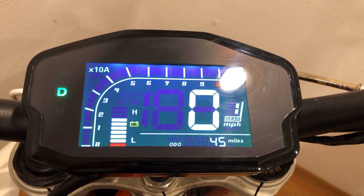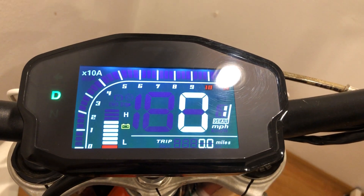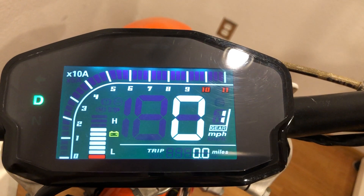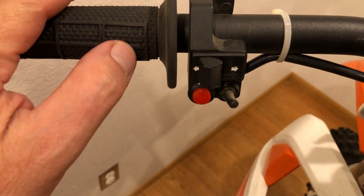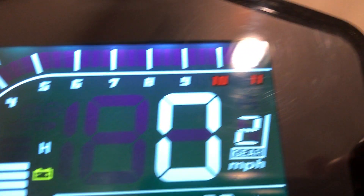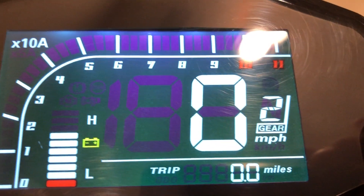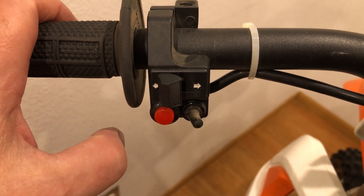On the dash we have a power meter, an amp meter, a gear selector, triple odometer, and regular odometer. On the other bar switch over here, we've got low, medium, and high speeds. I've also got a light switch over here to turn my lights on for when we're riding in the dark.